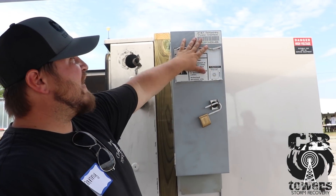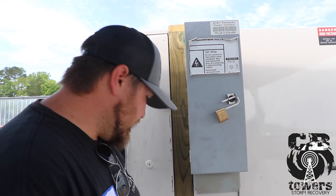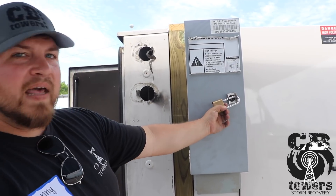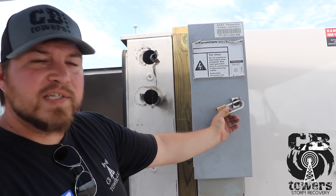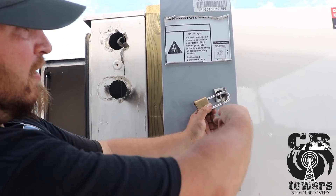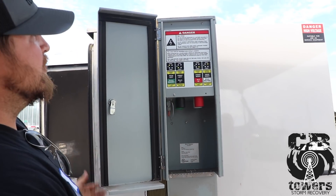Biggest thing: identify what you're working on. Make sure it says AT&T or whatever equipment you're working on. Next biggest thing — lock issues. Half the time people don't know the combination and they don't like you cutting them. Find a screwdriver. See how easy that was? Didn't even have to take the lock off.